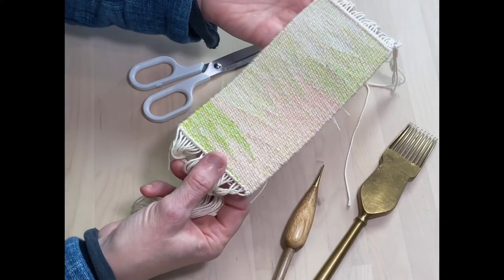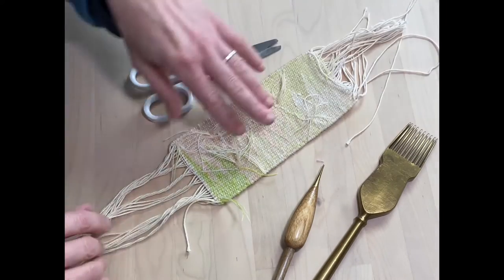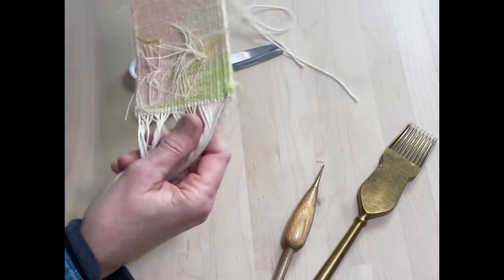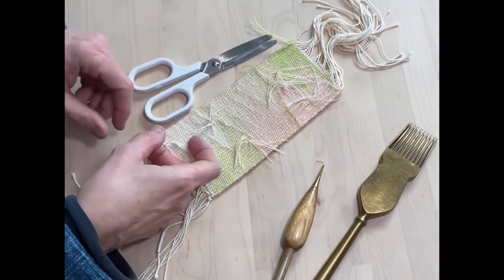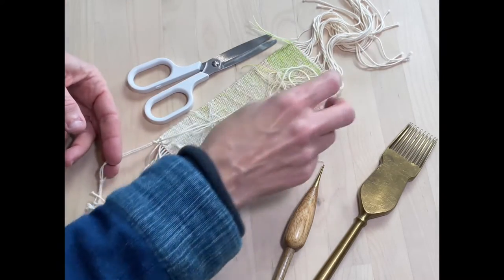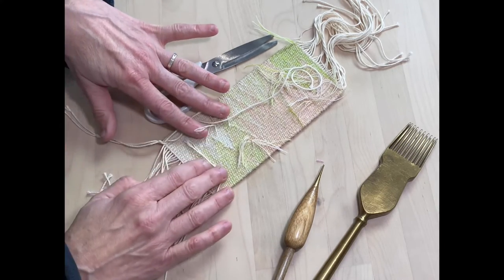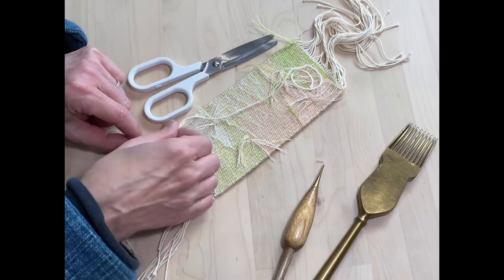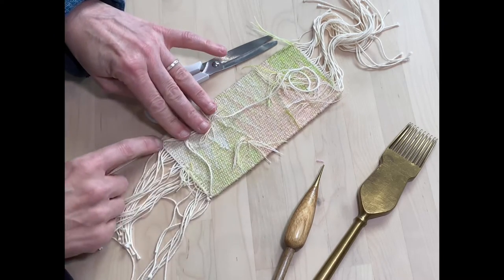Hello, I'm Karen Penny and I'm going to teach you a little bit about finishing your tapestries. When you're finishing your tapestry, you need to turn it over and first of all look to see if there are any of the spacing pieces of weft that set out your warp still left within the tapestry. For instance, I do something called twining and I still have that here.